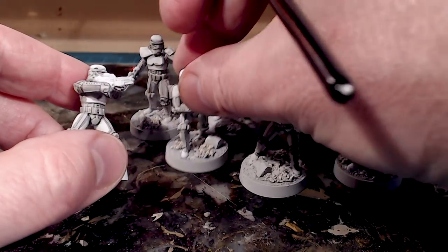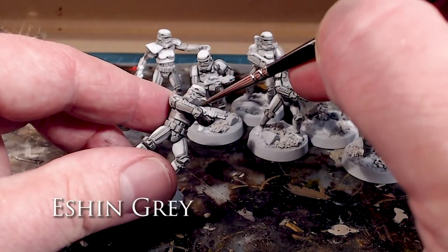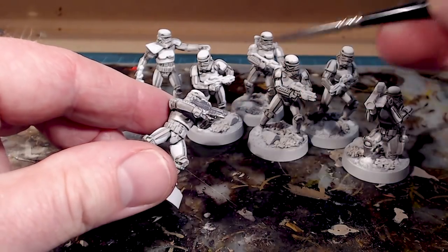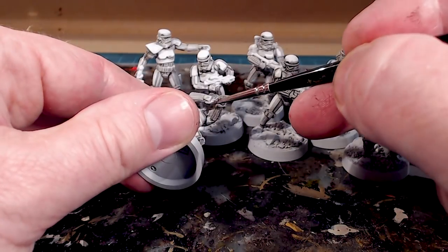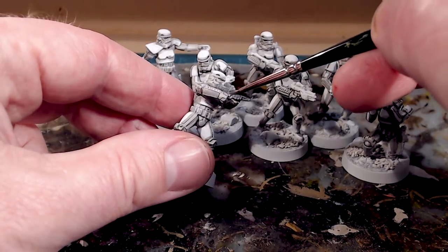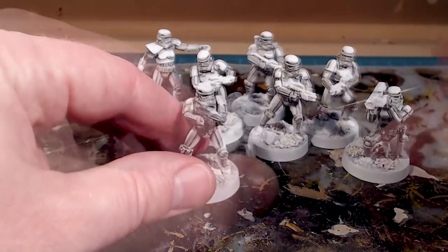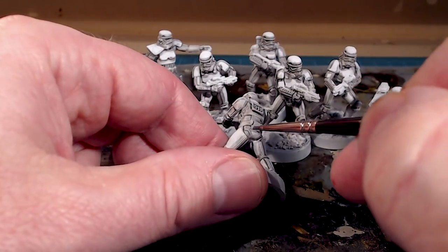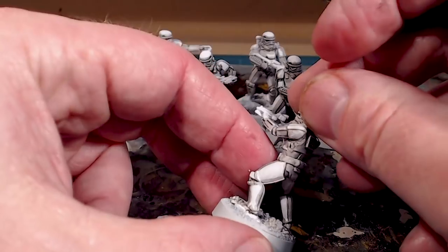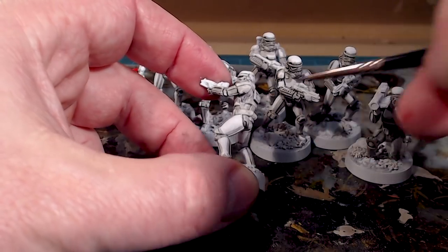We're going to do the easiest of the two methods: take Eshin Gray, do all the black highlights, and then just wash that down so it's not as light — we'll still see all the low lights and detail. So I'm going in here and painting the blaster and the gloves — those half-gloves that come through the armor — in Eshin Gray. I don't want too thick of paint, so a lot of that white is still showing through; I'll do a second coat.